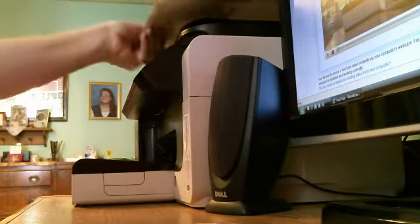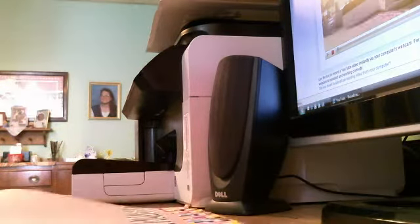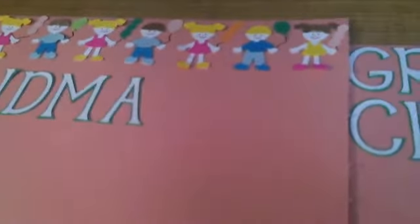Another layout — this one is a double layout and it's called 'Grandma Vera's Grandchildren.' I'll try to get it on camera; it's a two-page layout. There's 'Grandma' and then down here is 'Vera's.'